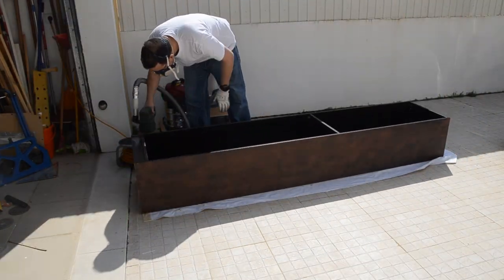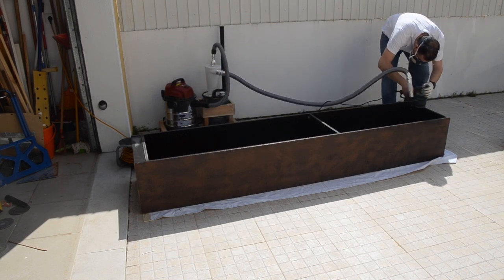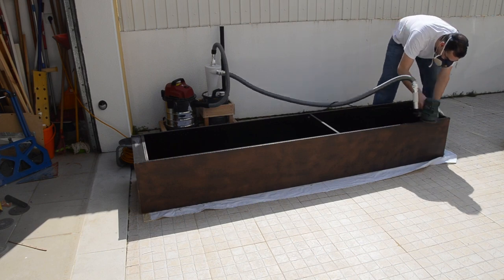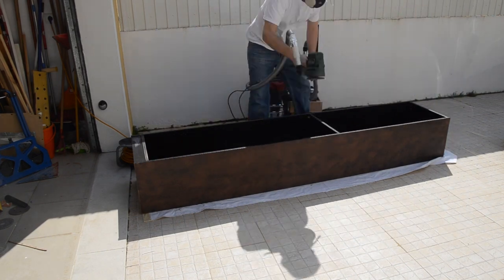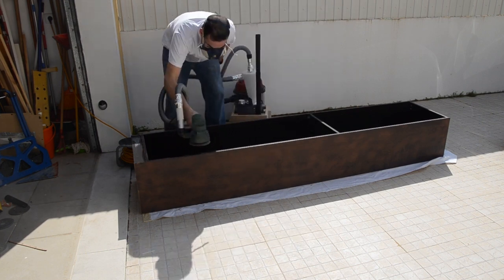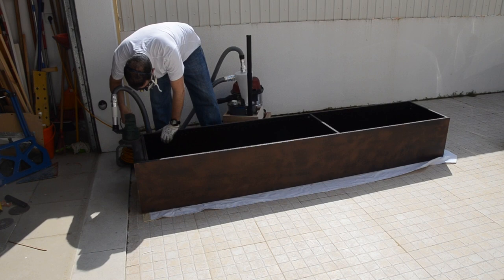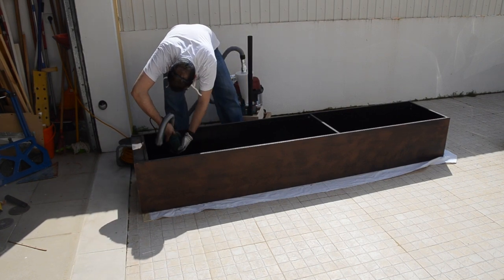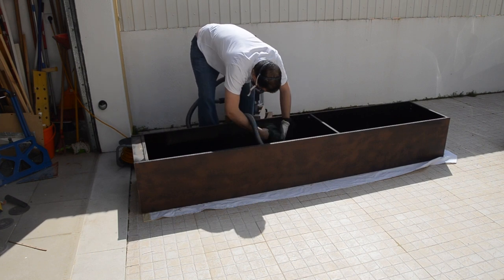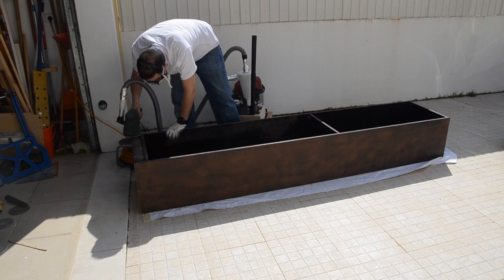The problem with installing the converted bookshelf into the office was that it was in a dark brownish black color and the office furniture is mostly white. So the question was: shall I scrap the existing bookshelf and buy a new one in white, or shall I paint this one? I ran the numbers and cost-wise it made sense to refinish this one — apart from being more environmentally friendly by generating less waste.